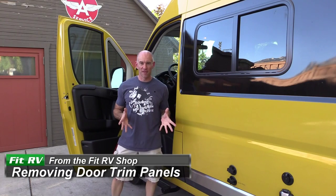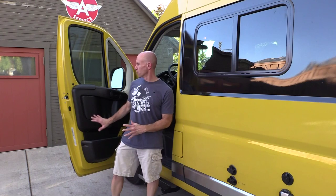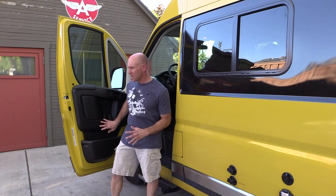Hey everyone, it's James from the Fit RV. Today I'm going to be adding some soundproofing and insulation to the doors on our Travato. The Travato is based on the Dodge Ram Promaster, and the first step in doing that is to remove the door trim panels. I'm going to show you how to do that in this short video. This should be applicable not just to a Travato, but to any Promaster-based RV or even just a regular Dodge Ram Promaster.